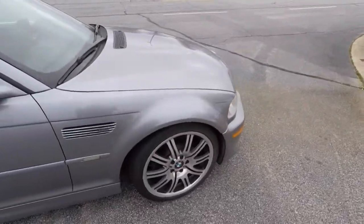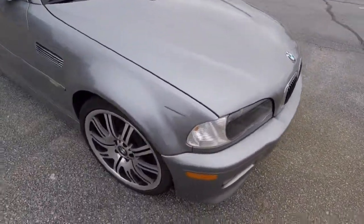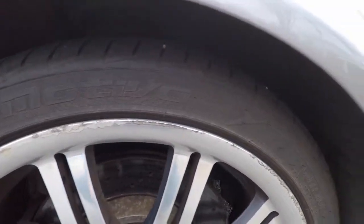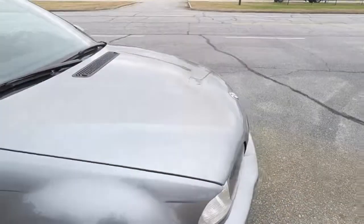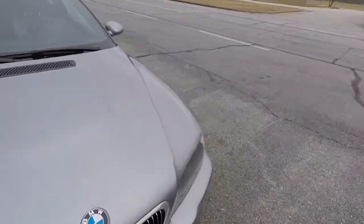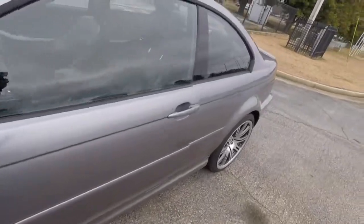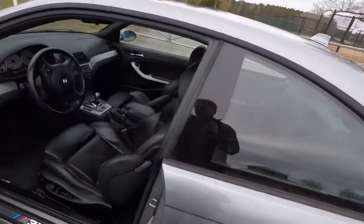Silver exterior, black interior. The wheels are all chewed up — all of them have basically that same level of damage. Road Atlanta was hard on it.